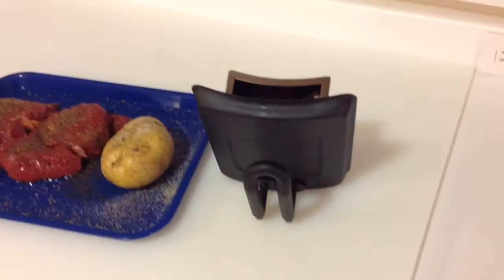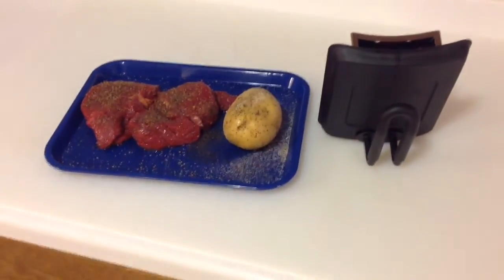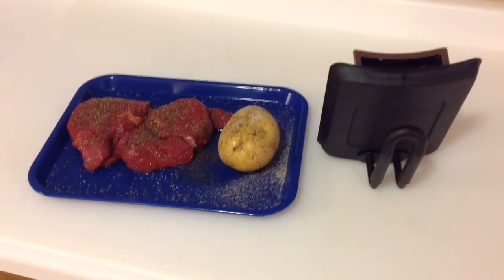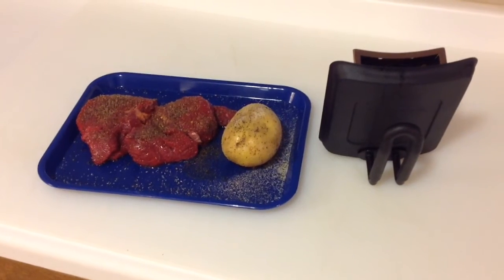I've got the smoker box out there filled up with some hickory wood chips, and I'm going to be trying it out to see if that works. In order to use that and the grill top, they say you should always use it on high temperature. So we're going to put the potato on, put the smoker box in there, and let her go for about a half an hour before I put the steaks on. Hopefully it turns out great — I'm sure it will.